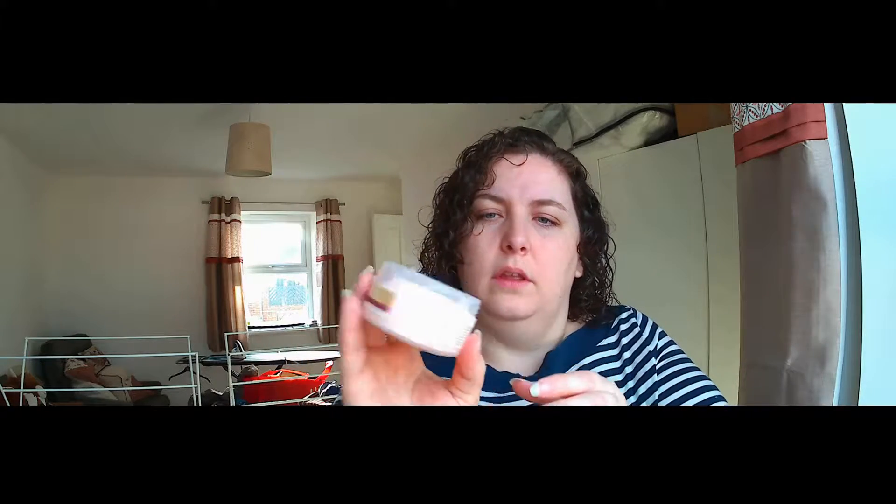This is the Superdrug Vitamin A Skincare Leave-On Moist Mask. It's cruelty-free and really affordable as well. It says to apply to freshly cleansed skin, leave to sink in for five to ten minutes, then gently rub in the excess or remove with a cotton pad. The texture is almost like a jelly, custardy sort of texture.